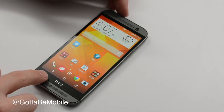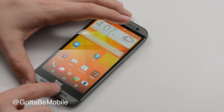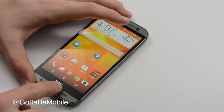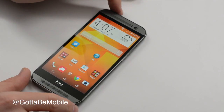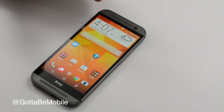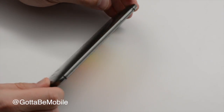We have new software buttons this year, so instead of hardware buttons and a misused logo like on last year's model, we have back, home, and multitasking. We have a 5-megapixel front-facing camera, and there's a notification LED tucked in here that you can customize in the settings.